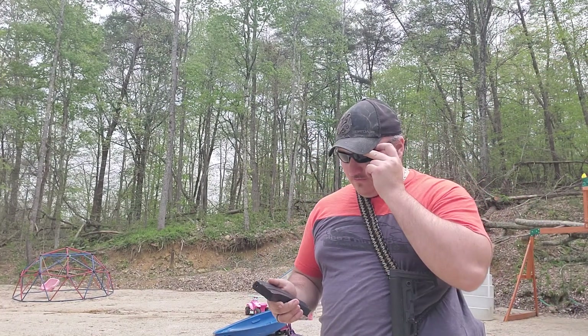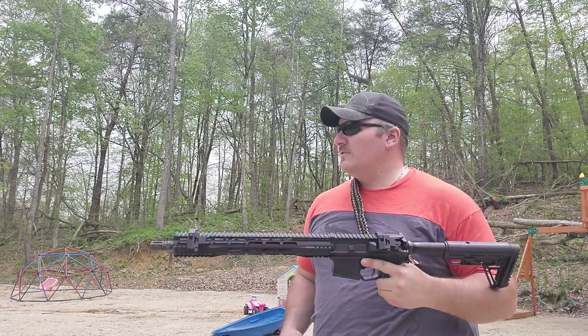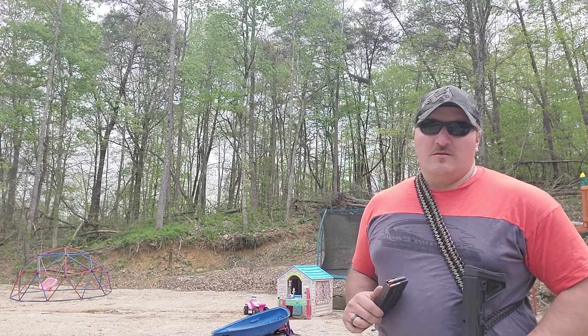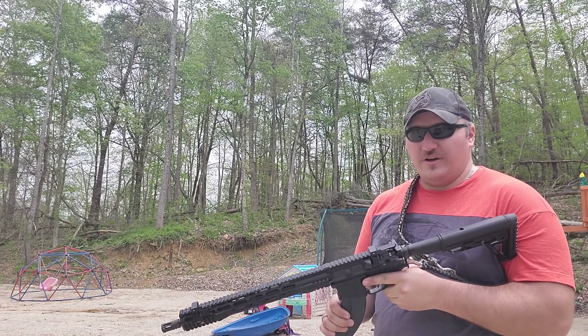I just got through loading up my new mags for the 7.62x39 I built. I'm going to put a few shells through it — 20 rounds of Tula ammo and 20 rounds of Wolf ammo. We'll see how it cycles on the different cheap brands of shells.